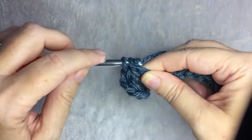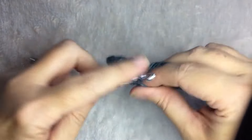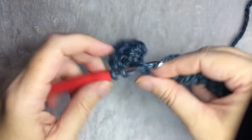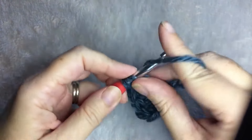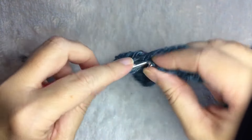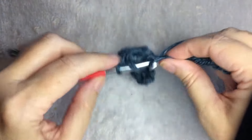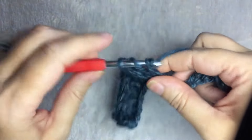This pattern is pretty easy. It makes a stretchy kind of raised line texture. It uses front and back post double crochet. After the second row, you just repeat that until you have the length that you want. You're always going to start and end with a half double crochet followed by a front post double crochet, so they match on each end.